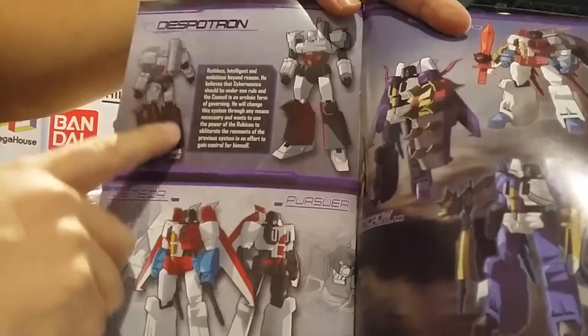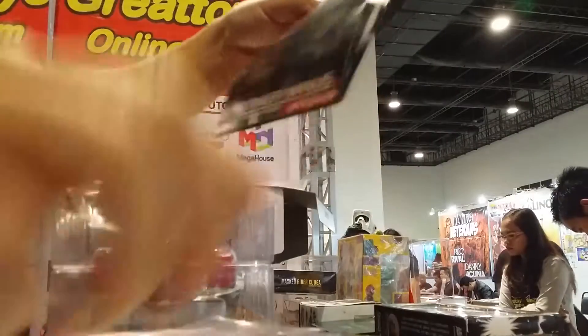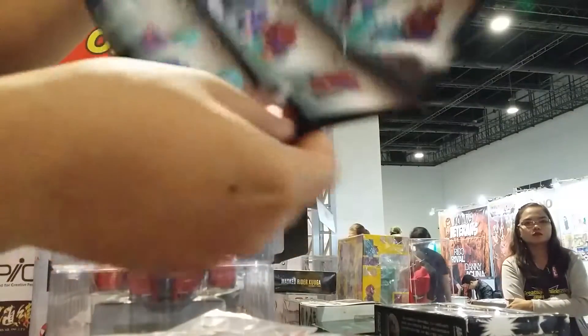Despotron — we have this on pre-order now and the pre-order will be closing soon. Now this is the instruction manual for the figure.